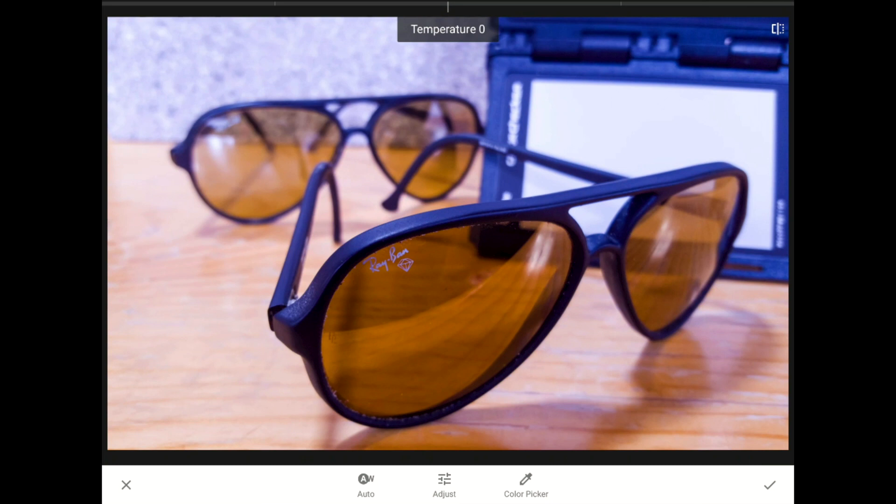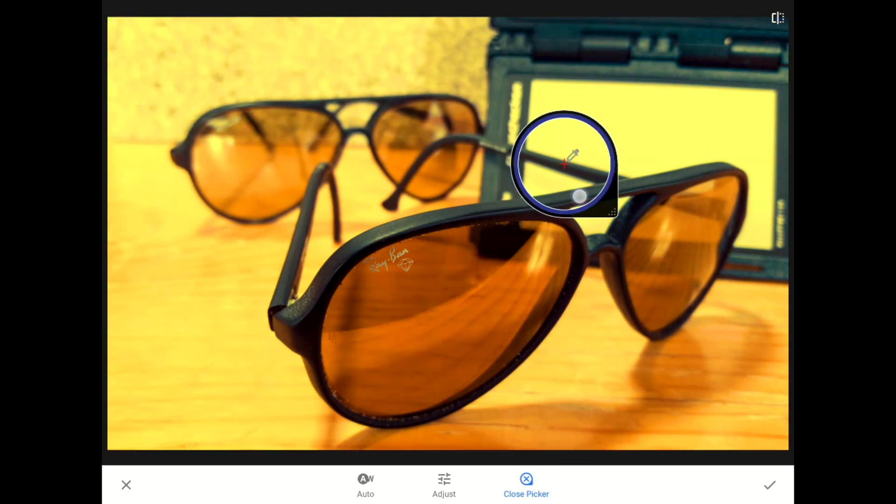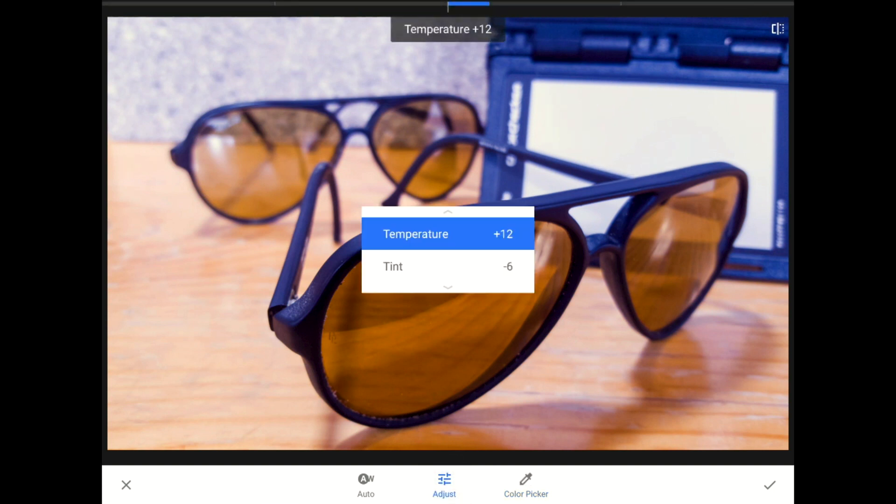I shot this photo so that when I bring up Snapseed's color picker, I can place the crosshair over something I know is a neutral white. Let me tap on the adjust controls so you can see what it did. Snapseed is compensating for the excess cyan light coming through the windows by adding yellow and green.